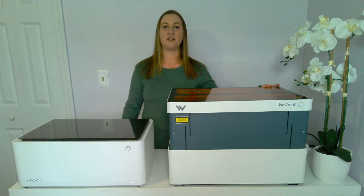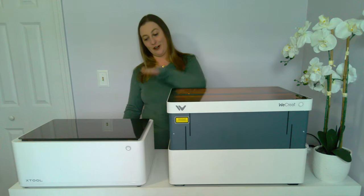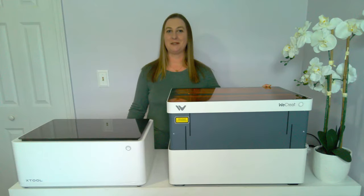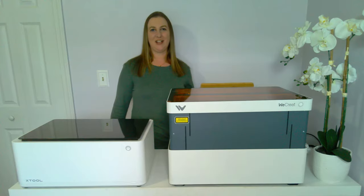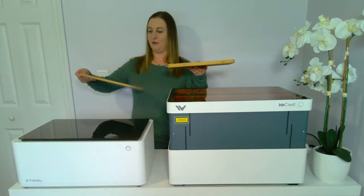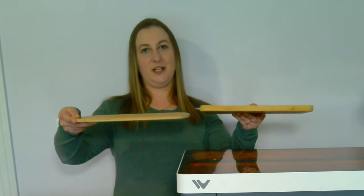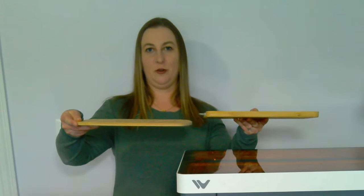The WeCreate Vision also has a super special feature that sets it apart from all other laser engravers on the market — it's the world's first auto-lifting laser engraver and cutter. That's why it looks so much taller than the X-Tool. With the X-Tool M1, it can't laser engrave tall objects without manually being raised off the table. I tried to laser engrave this cutting board, but it was too tall for the X-Tool without being raised up. But I was able to laser engrave this one, which is a little bit thinner. And this is how the cutting board came out — I think it came out amazing.